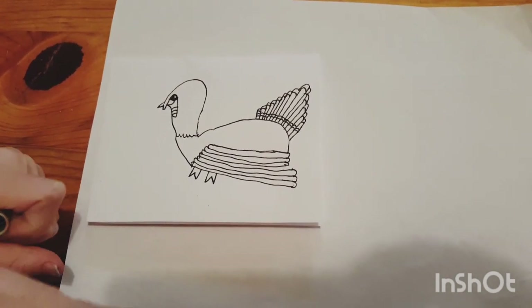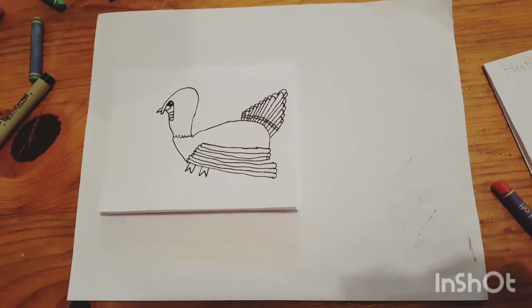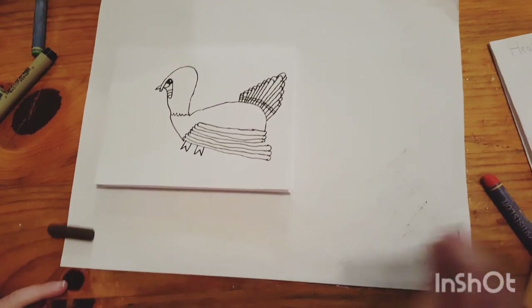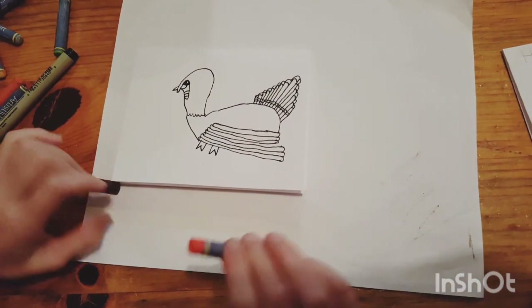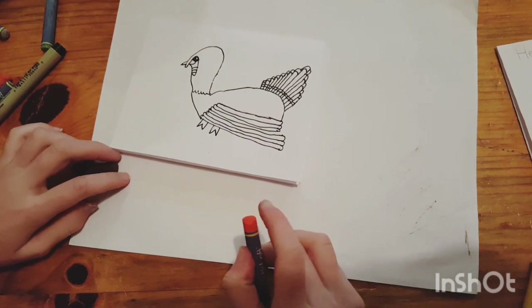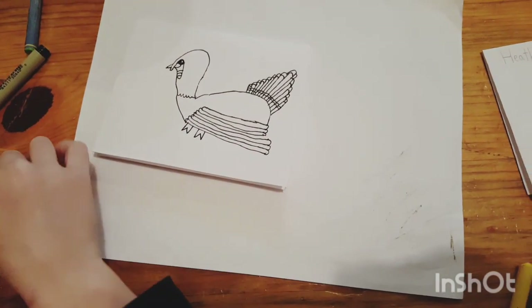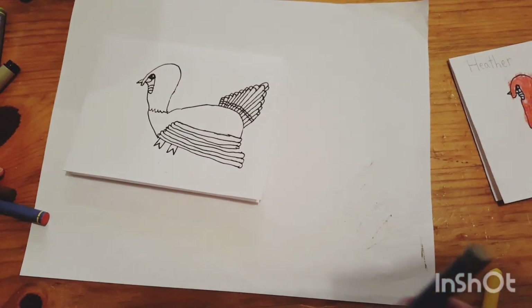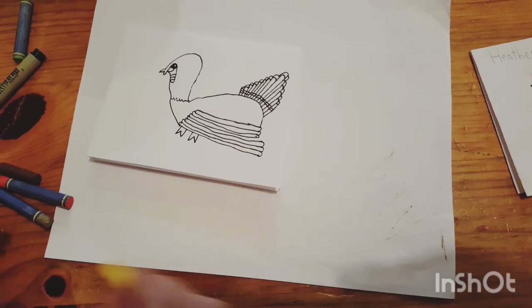Now let's color. The colors you're going to need are brown, orange or red — I didn't have a red so I used orange — brown, once you have red, a light brown, a yellow, and a white.